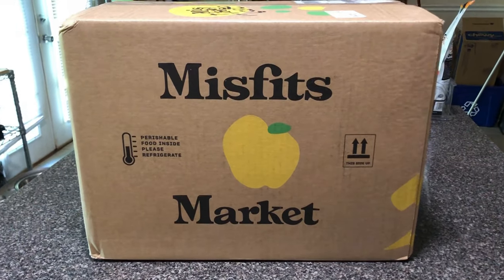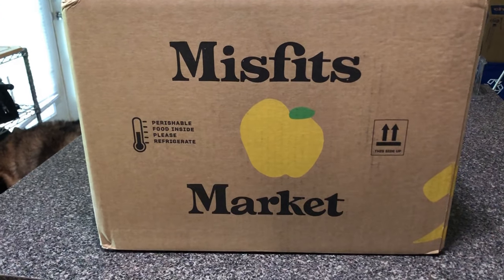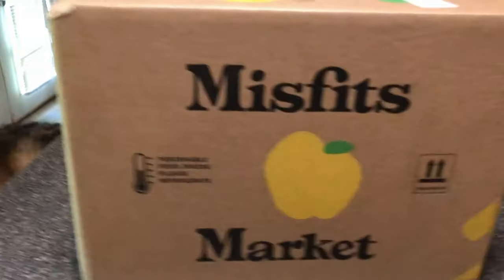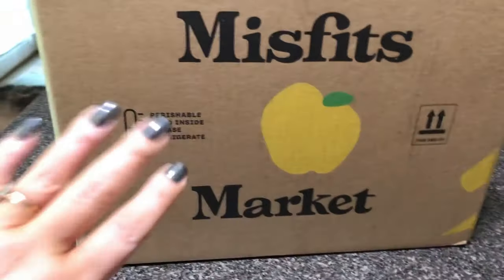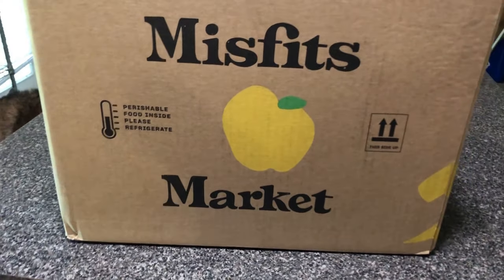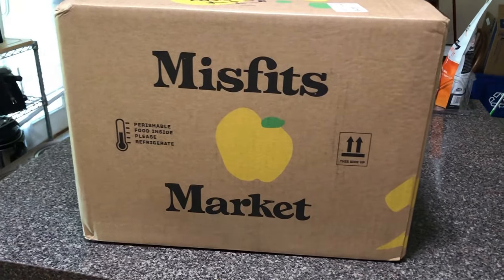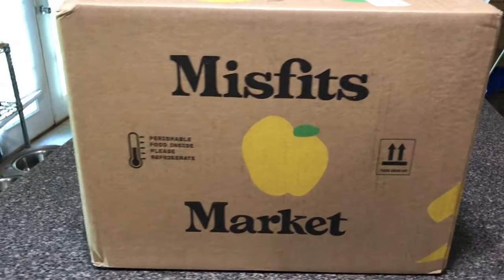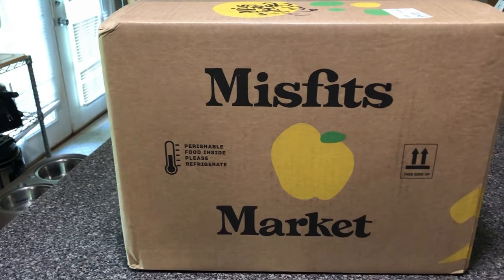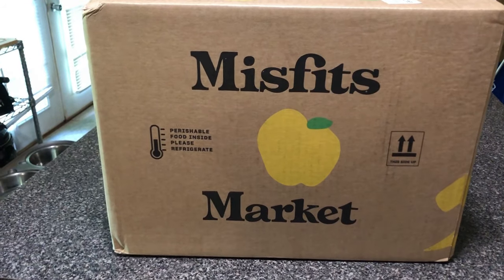Hey guys, so I just got my very first box of Misfit Markets — it's fruit and vegetables, they may not look like you would purchase them in the store. I got the small box — do you guys see how big this is? It's quite large. My first order from them, I ordered the beginning of April, today is May 2nd and I just got it. They were that far behind because of everything going on. I did this because I wanted to be able to get fruits and vegetables.